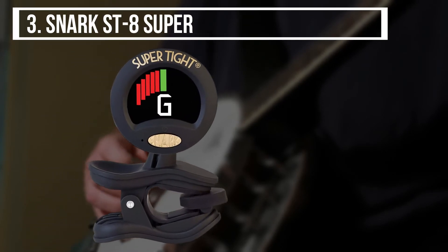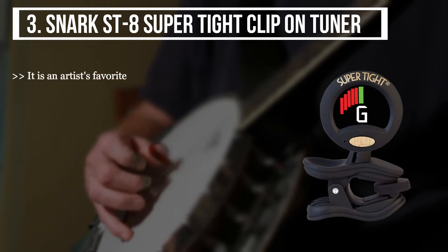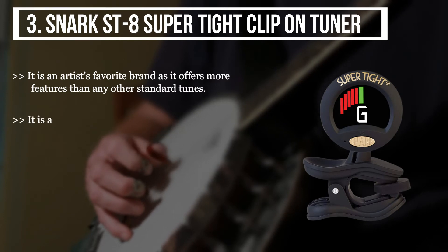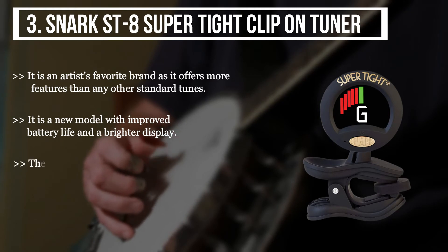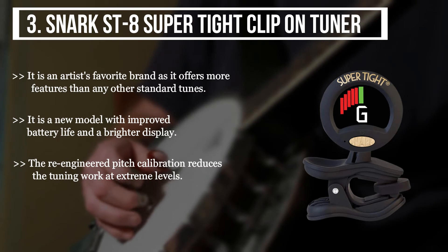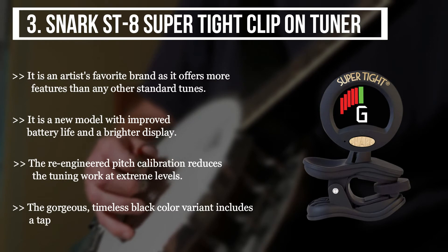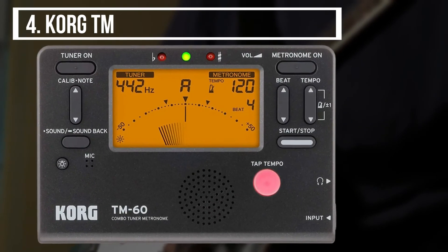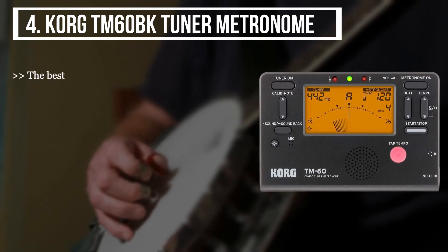The third product we have is the Snark SD8 Super Tight Clip-On Tuner. It is an artist's favorite brand as it offers more features than any other standard tuner. It is a new model with improved battery life and a brighter display. The re-engineered pitch calibration reduces the tuning work at extreme levels. The gorgeous timeless black color variant includes a tap tempo metronome and a vibration sensor.